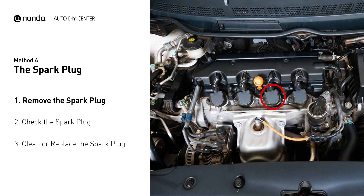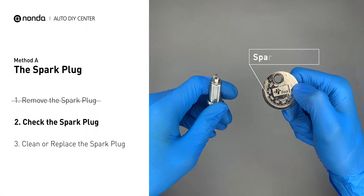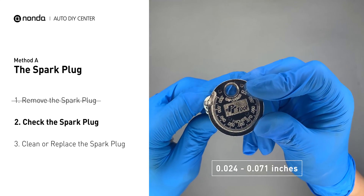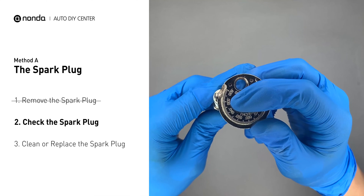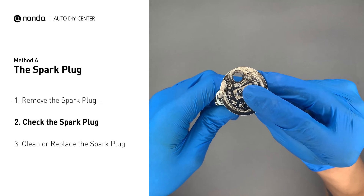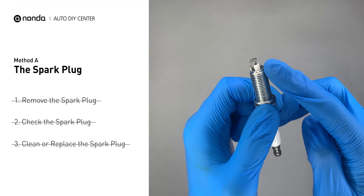The spark plugs are located at the engine end of the wires, under the plug covers that attach them. First, carefully remove the spark plug. Use the spark plug gapper to check the spacing of this spark plug — normally the spacing should be between 0.024 to 0.071 inches. As you can see, the spacing of this spark plug is a bit low. Use the spark plug gapper to increase the spacing back to the normal range. But if you see there is obvious damage on the spark plug, simply replace it with a new one.